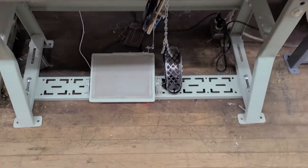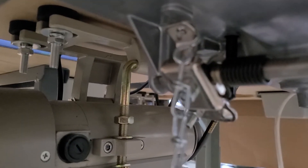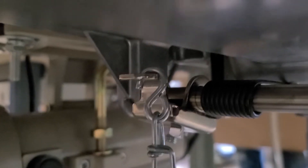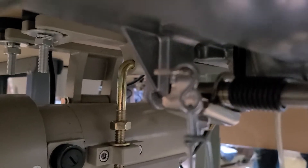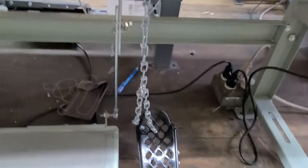What we did was connect a chain going up to here, so this piece now has a chain wrapped around it. Instead of using the knee lift, you could use the foot lift.